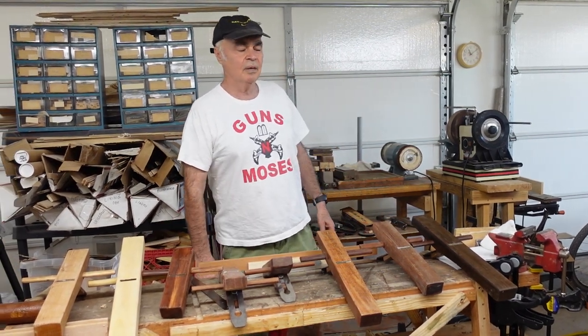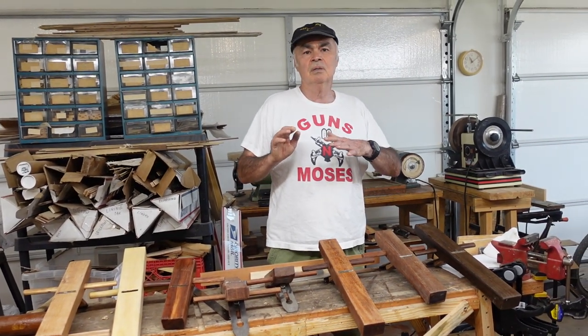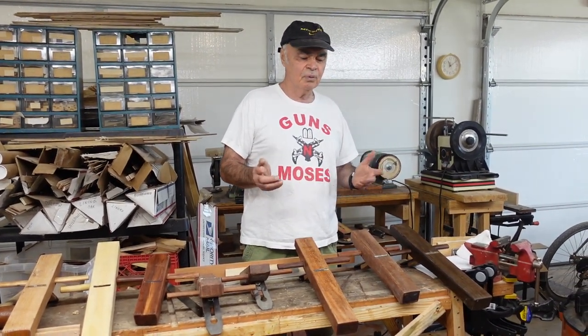Hi, my name is Ernie Kleinman and welcome to our channel this morning. We'll be discussing Chinese planes for instrument making or luthiery.